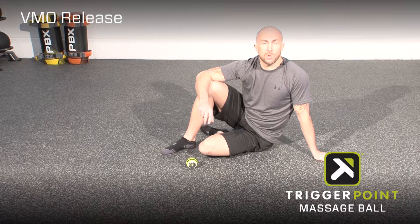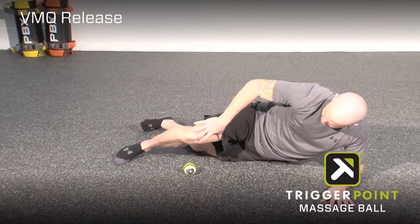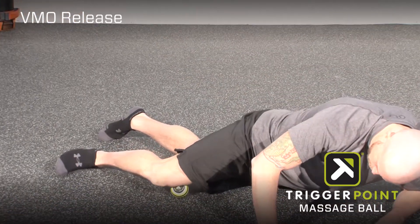This is the VMO or vastus medialis release with the massage ball. To perform this release you're going to lie down on your front, placing the VMO on top of the ball.